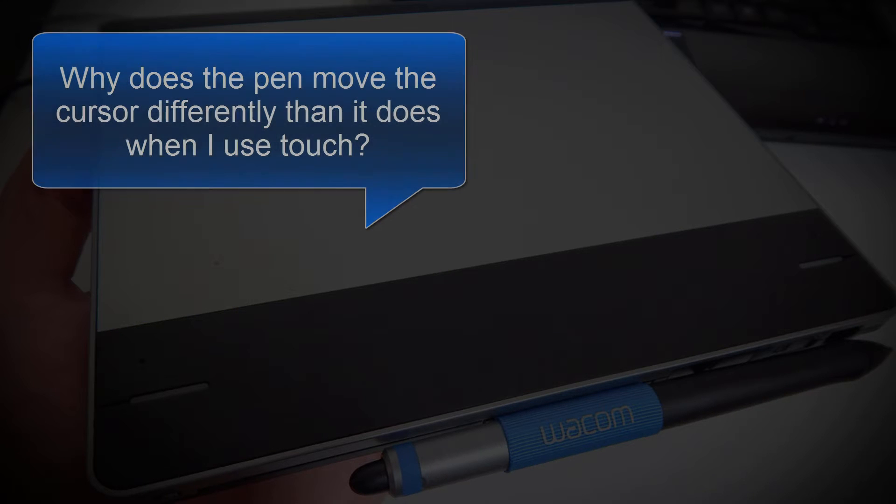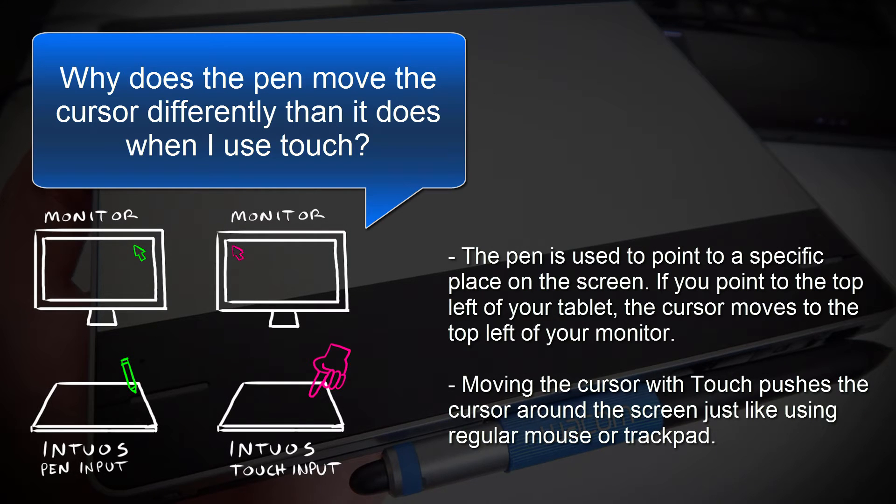Another frequently asked question is, why does the pen move the cursor differently than it does when I use the touch? The pen is used to point to a specific place on the screen — if you point to the top left of your tablet, the cursor will move to the top left of your monitor. Moving the cursor with the touch just pushes the cursor around the screen, just like it would if you were using a regular mouse or a trackpad.